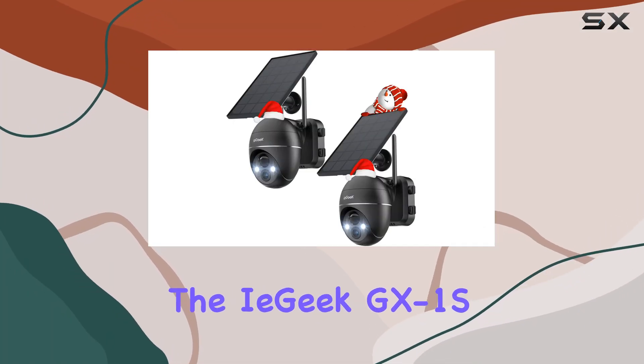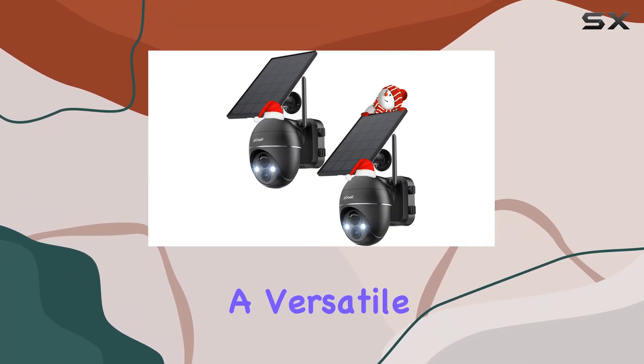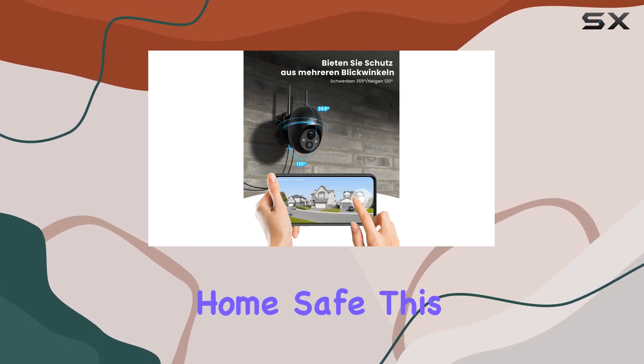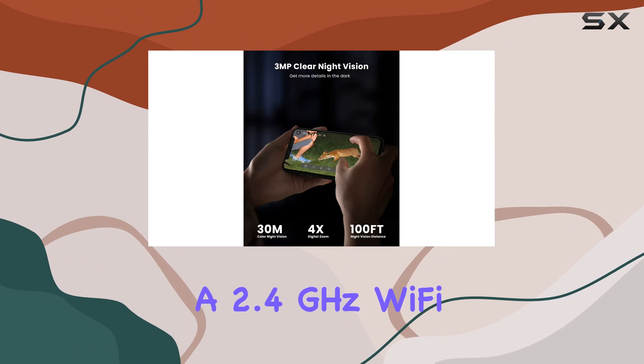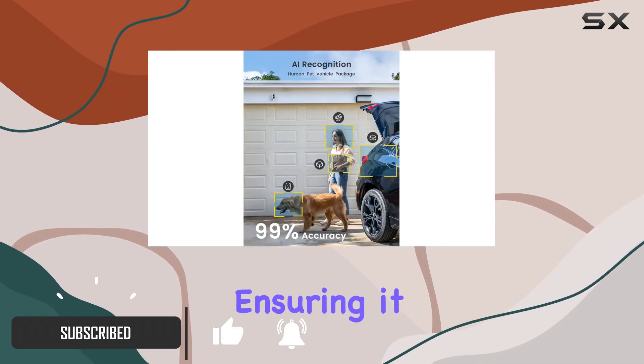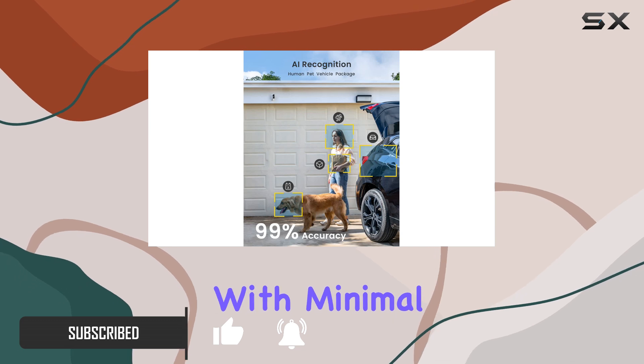Today we're diving into the iE Geek GX-1S, a versatile outdoor security camera packed with features to keep your home safe. This camera operates wirelessly on a 2.4 GHz Wi-Fi network and is powered by a solar panel, ensuring it stays charged with minimal hassle.